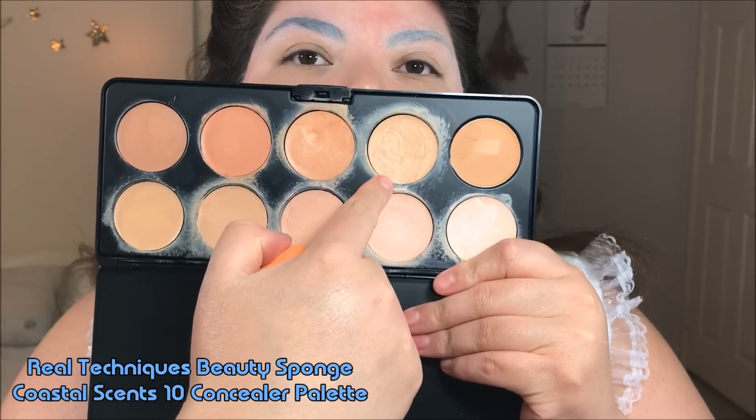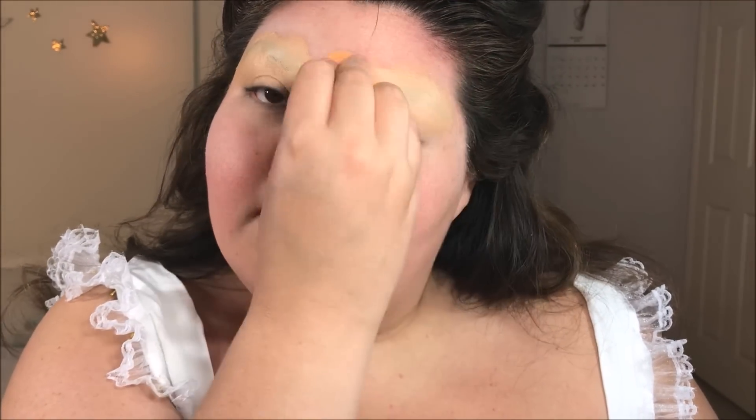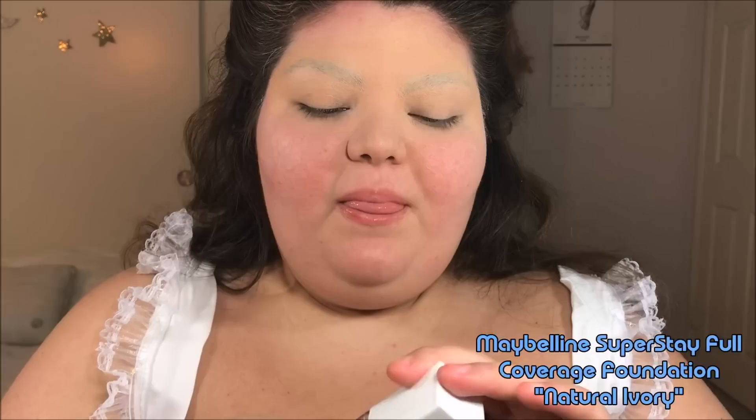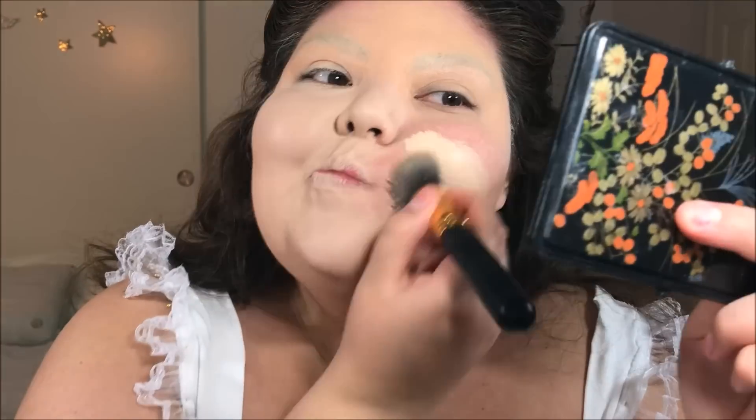Now we need to color correct and conceal our eyebrow cover. I'm taking a bit of a warm, peachy concealer and with a beauty sponge I'm just pouncing that over my eyebrow area — you want to use pouncing motions because you don't want to remove the glue underneath. I'm building the opacity of this concealer and blending out the edges. Next I'm taking that loose face powder and dusting it over before I work on my next layer. I'm taking a full coverage foundation in a color that's a bit lighter than I am, and with a brush I'm going to apply this all over my face, working on the lower half first before I save the eyebrow area for last.